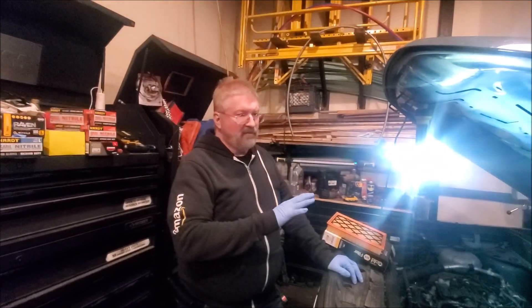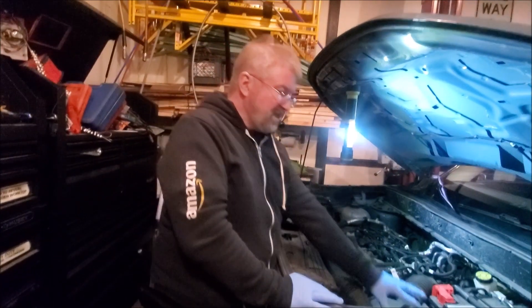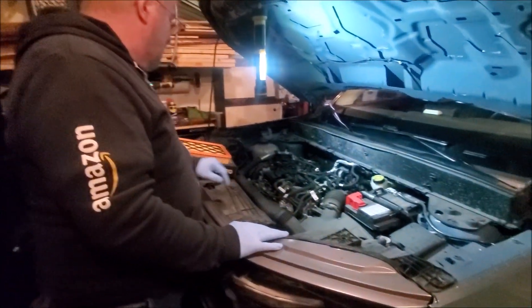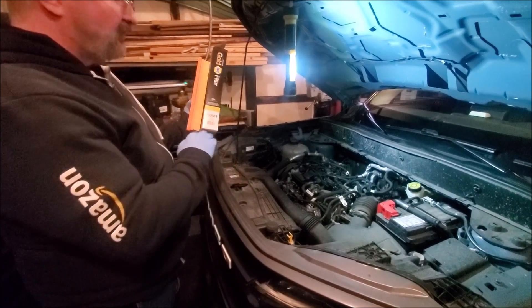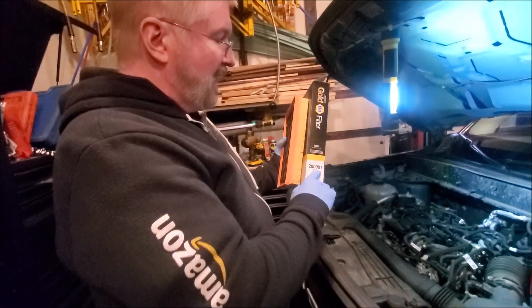Hey, Brian from Garage Mahal. Today we have our 2021 Bronco Sport. We're actually going to be replacing the engine air filter, and so far the only replacement air filter I've been able to find is the Napa 200981.